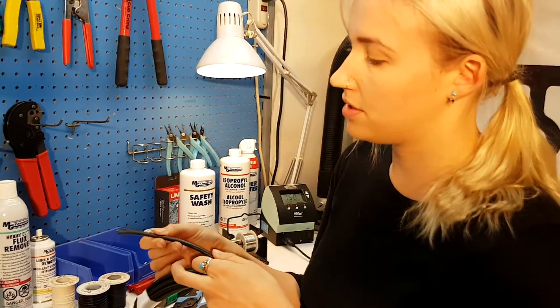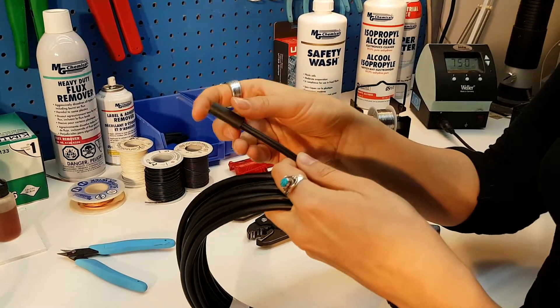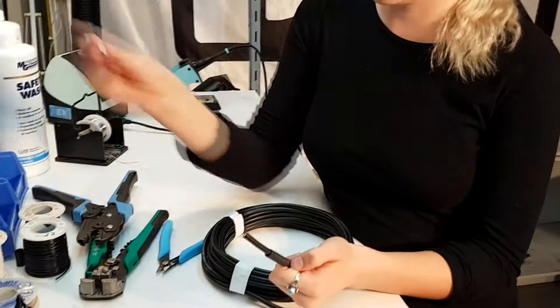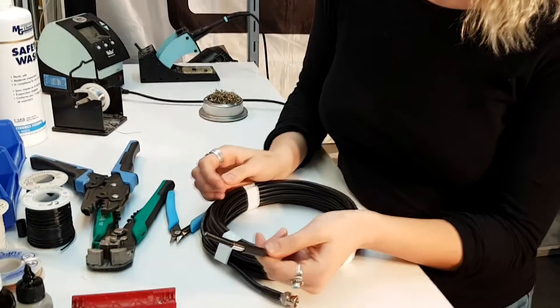The first step is to grab your cable and place the shrink tube on top. Next, you'll want to grab your ferrule and do the same thing.